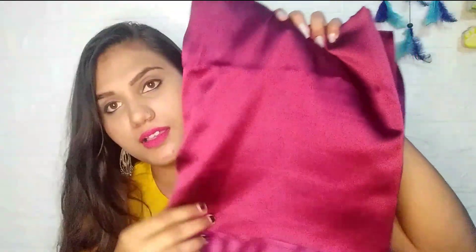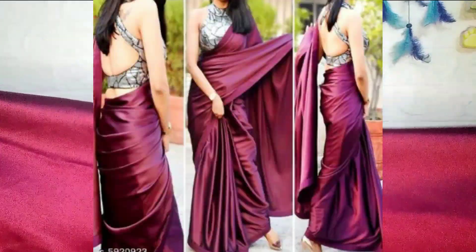This is my first sari. This sari is very trendy — literally, there is a lot of trending right now. The whole fabric is satin, and personally, I think this is really good.